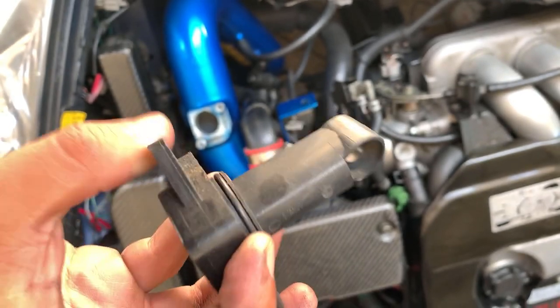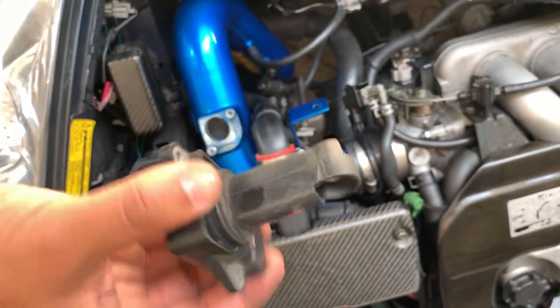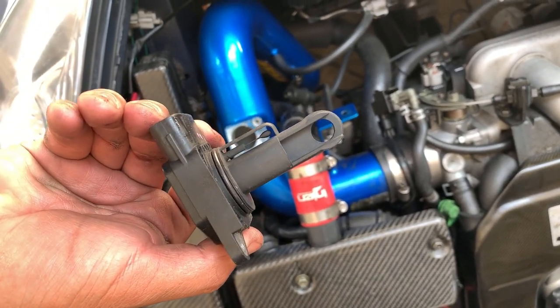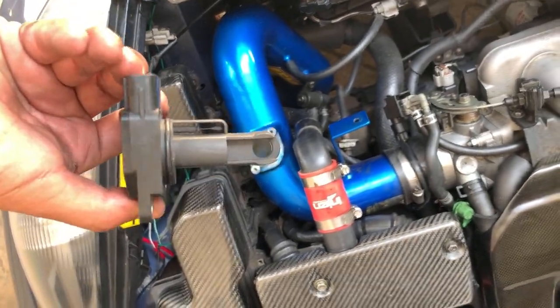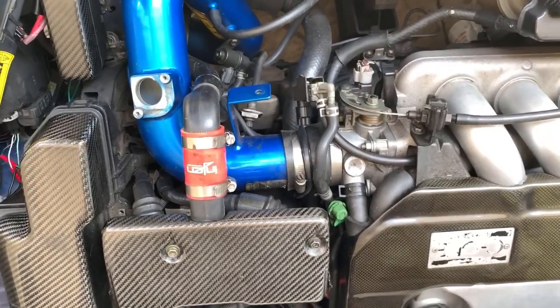It looks a little bit dirty, so I'm gonna put her back together and go buy a MAF cleaner. Hopefully that resolves the problem. If not, I have to check for some leaks or other sensors. Let's go to AutoZone real quick.